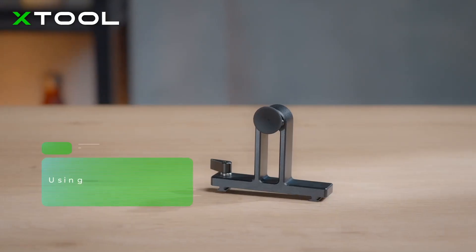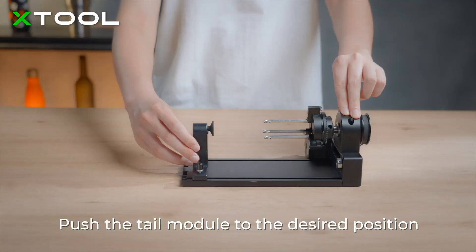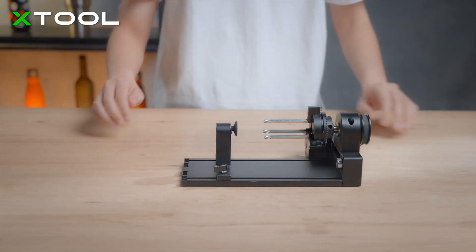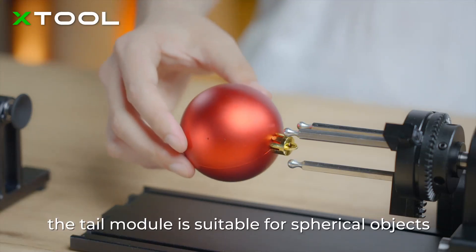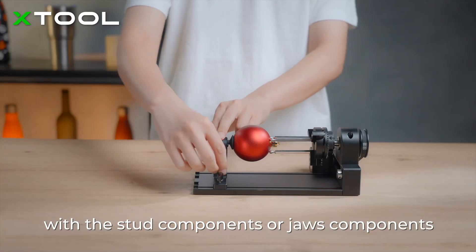Sphere Rotary. Using the tail module, push the tail module to the desired position, then fix the module by turning the thumb screw. The tail module is suitable for spherical objects. Use the tail module together with the stud components or jaws components.